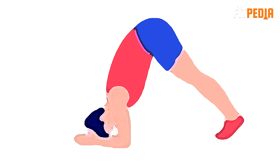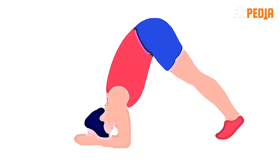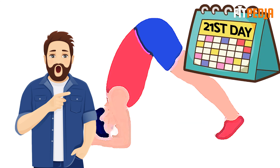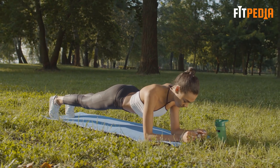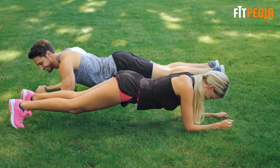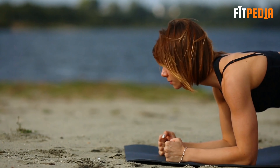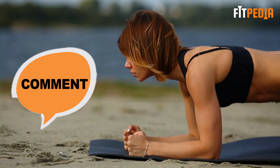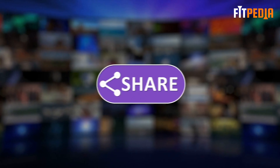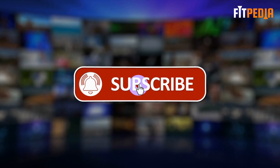If you do these exercises regularly for just 21 days, they will surely transform your body and you will be amazed seeing the results. Have you done planking exercises before? Which plank exercise is your favorite? Are you willing to try this 21-day challenge? Let us know in the comment section below. I hope you have enjoyed the video — feel free to like, share and subscribe to our channel, and don't forget to hit the bell icon below.